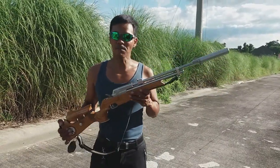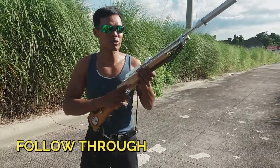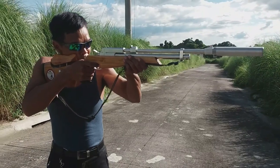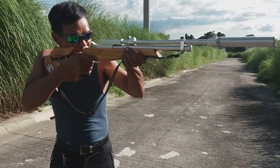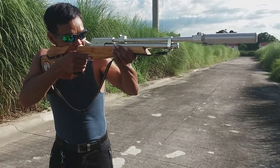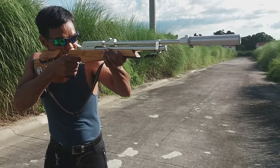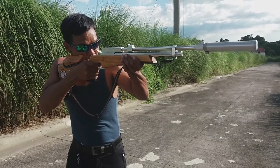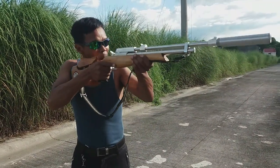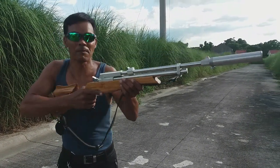Pang-pito, yung pinakahuli po ay yung follow through. Ibig sabihin ng follow through: pagpumuto kayo, pagputok, huwag nyo munang aalisin yung mata nyo doon sa sight. Naka-align pa rin yung mata mo doon sa sight. Huwag yung pagputok mo ay silip kang ganon — hindi po pwede yun. Pagputok, follow through — silip mo na mga 2 seconds, saka baba.